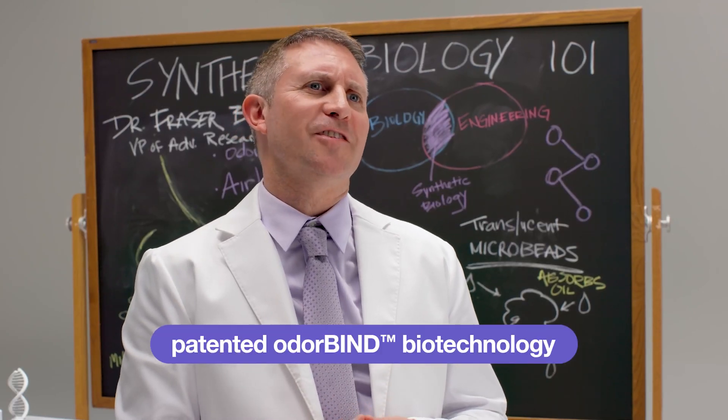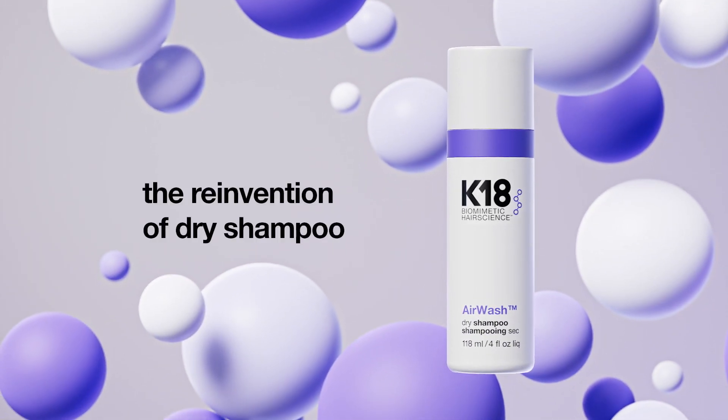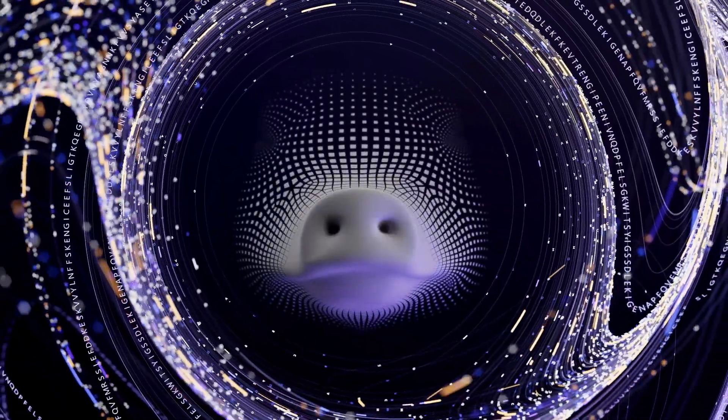How does it work? Our patinated odour bind active is a recombinant fusion protein made through advanced biotech methods and it powers the product. It's modeled on the proteins of our olfactive system that help us sense smells good and bad.